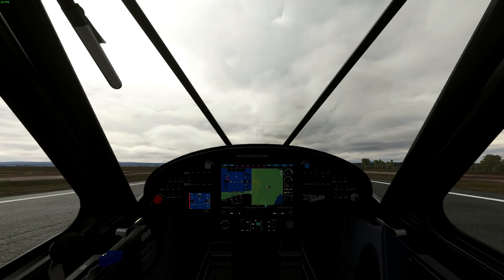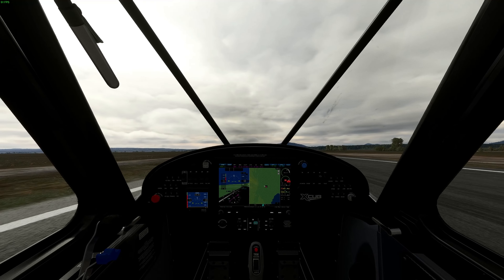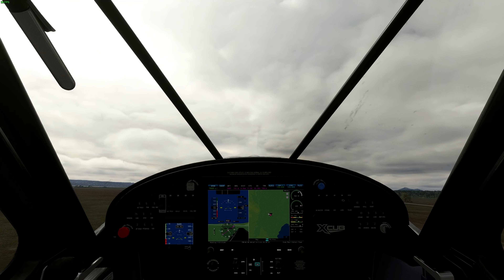Takeoff with this is pretty easy — full back pressure, go through to full power, then slowly release the back pressure and let the tail come off the ground. At that point you should basically be able to just lift her off the ground.